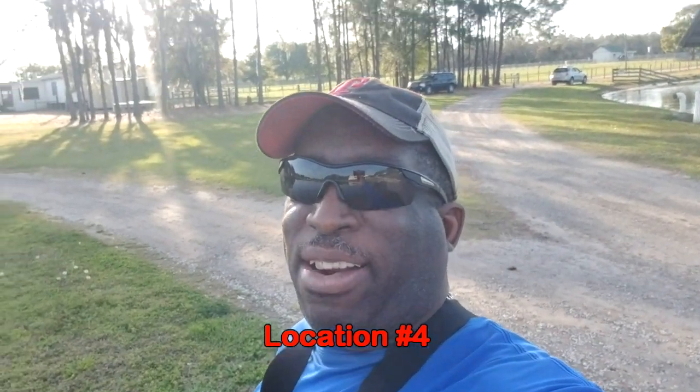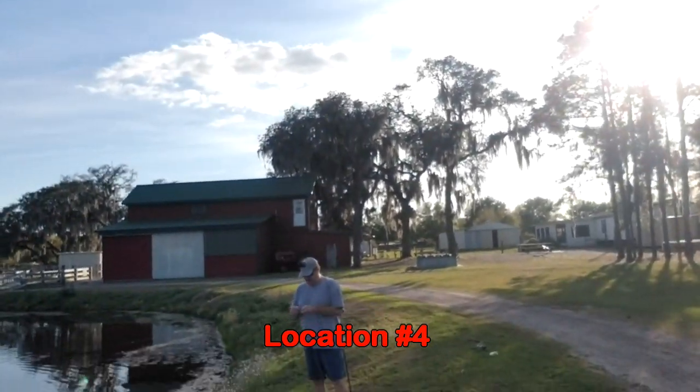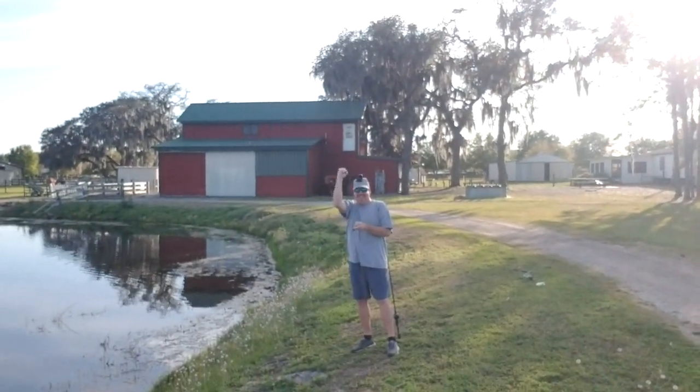Hey everybody, Topwater Johnny here, and I'm out at the lake here with Steve Chapman from Get Your Fish On. Finally! We are out here to do some damage. He put me onto a spot and we're going to do some damage out here and see if we can catch some topwater bass. So let's go ahead and go get it.